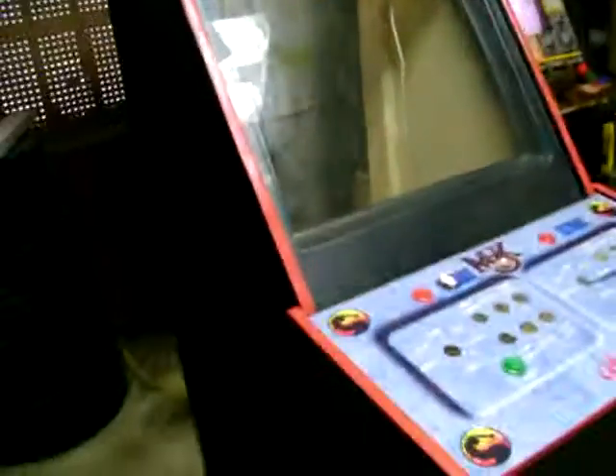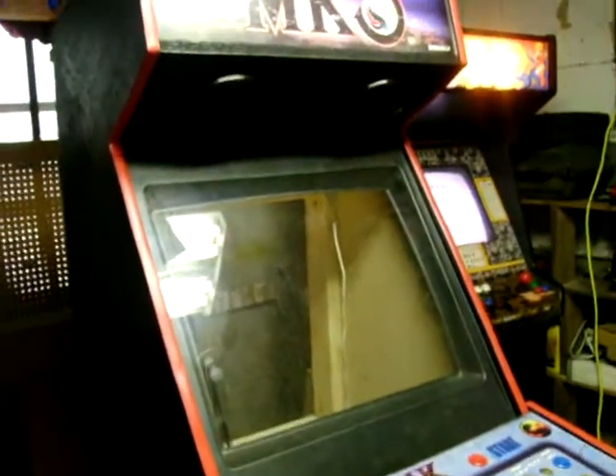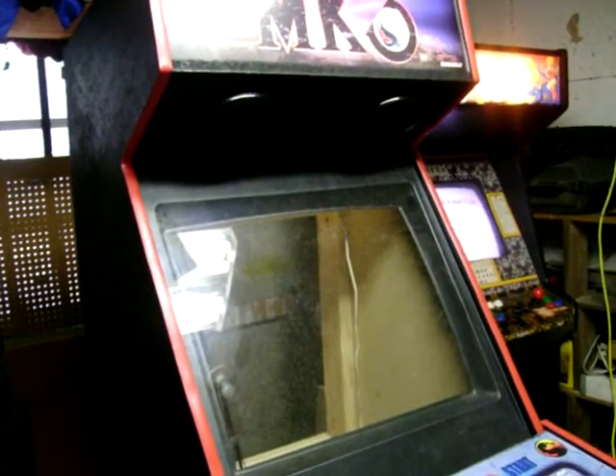Here's another update for everybody. Not much done. As you can see, I got it all back together. It didn't look any different from the front or anything, but the back and insides is a lot different.